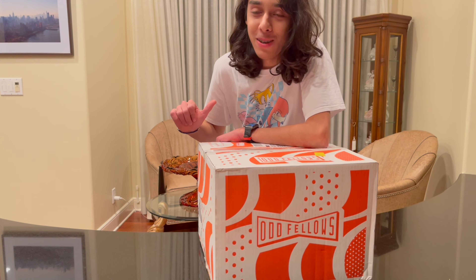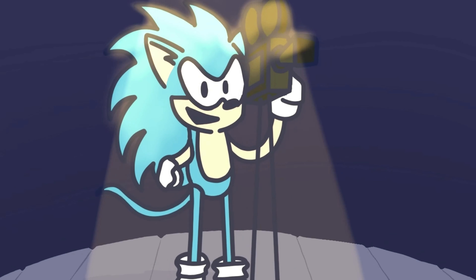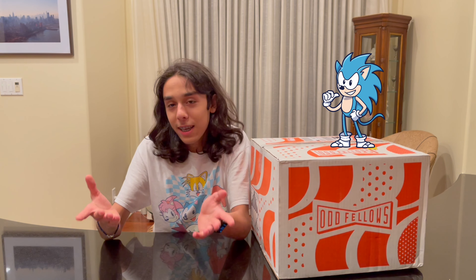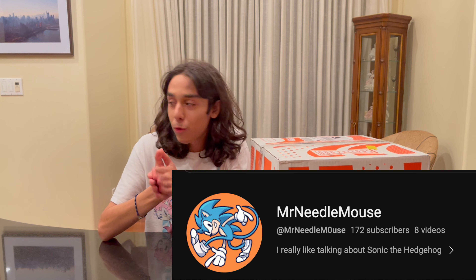Hi everyone, I'm Mr. Needlemouse, and if you were expecting someone Ryan Reynolds level handsomeness, I'm sorry to disappoint you, that's not who I am. First and foremost, thank you all so much for 100 subscribers — it's just a dream to have even a hundred people watch my content, so thank you all so much for subscribing and watching my videos.